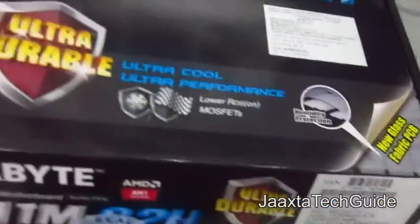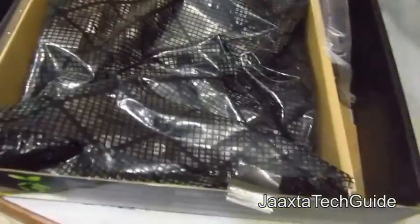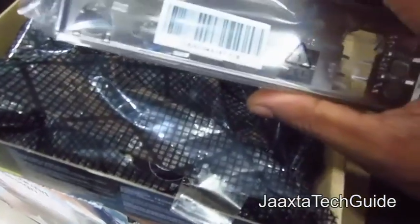Now opening the box. This is a very entry level board. We get two SATA cables — one straight, one right angle — and a back panel which is not color coded.